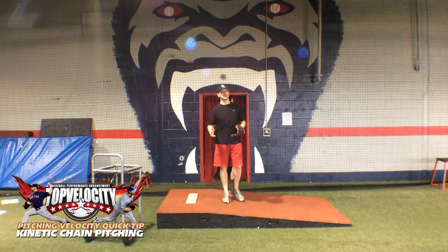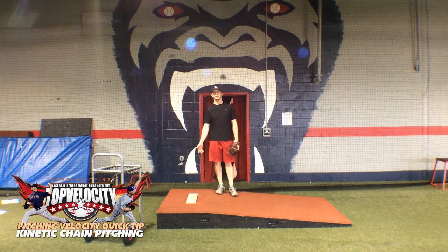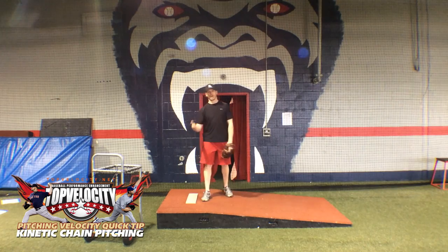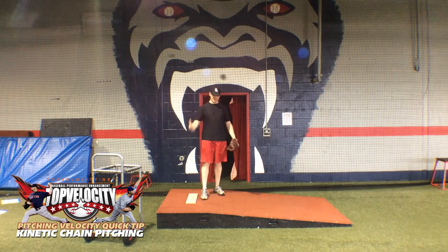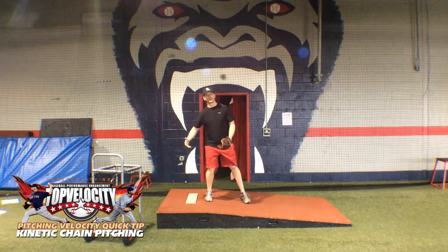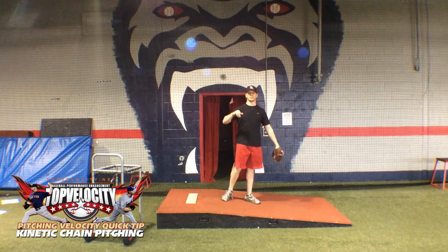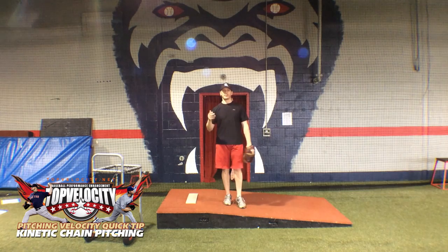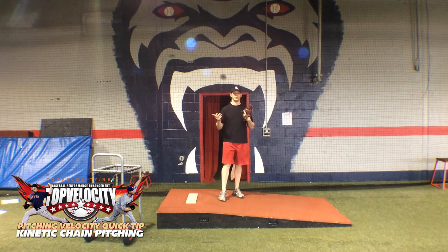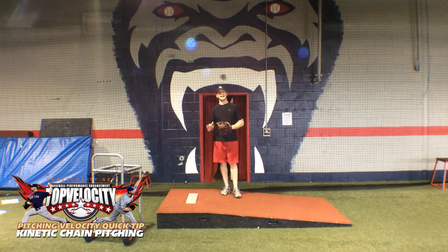More efficiently using that chain means basically generating forces in the ground, because that's where forces are generated. If we know Newton's third law — where there's an action, there's an equal and opposite reaction — the force we push into the ground returns to us, starting the energy. We can move those forces up the chain effectively, even multiply them through the pitching delivery, accelerating all the way to the ball to throw at a high rate of speed — actually the fastest human movement ever recorded in the laboratory. It's a very sophisticated process, but the only way to truly do it is learning how to use the kinetic chain.